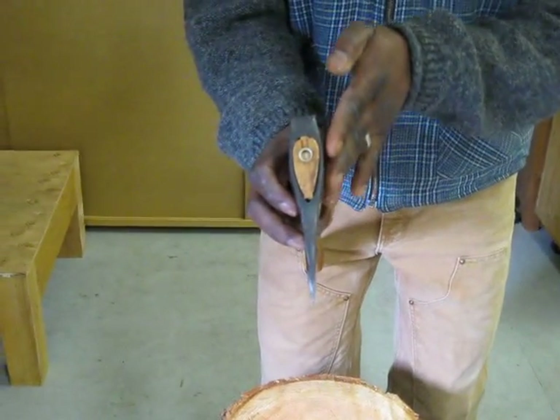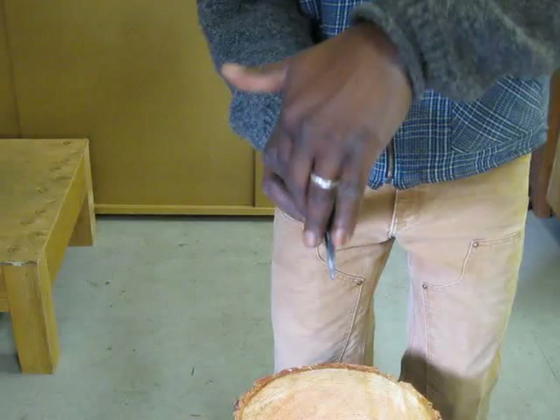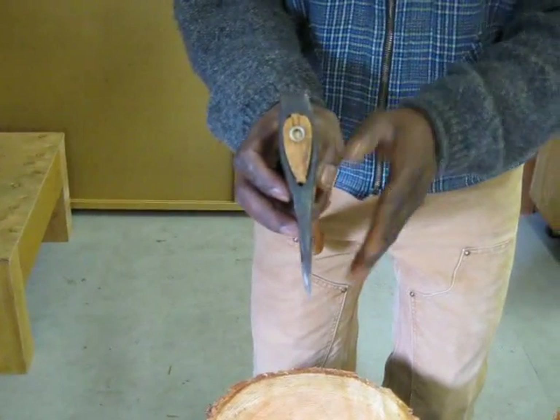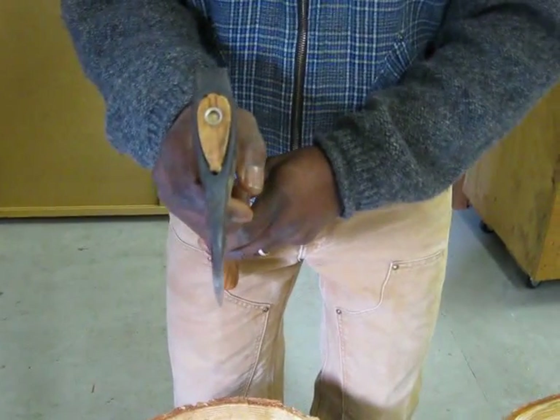Had it been a uniform smooth surface going straight down, this entire face would be in contact with the wood, which is what contributes to your axe getting stuck whenever you're trying to split wood, which is really annoying.